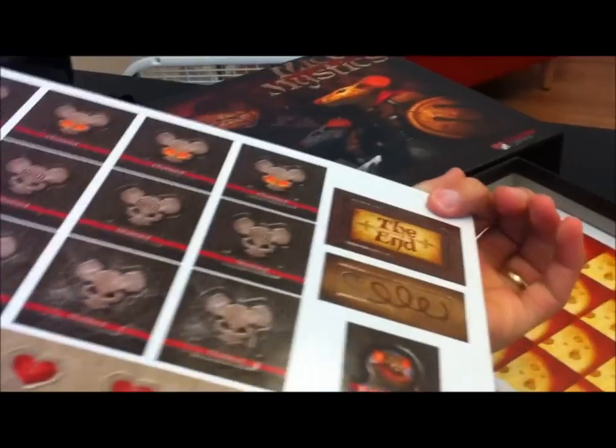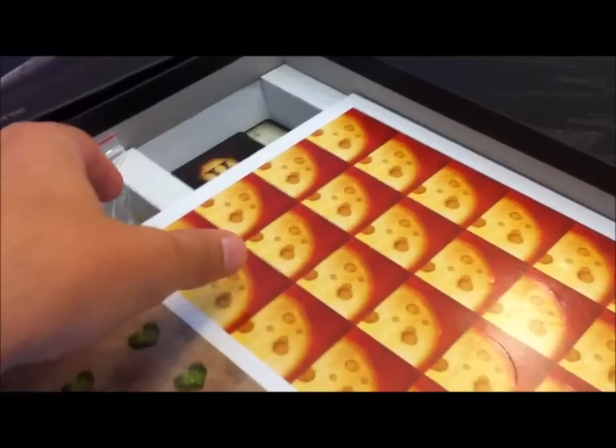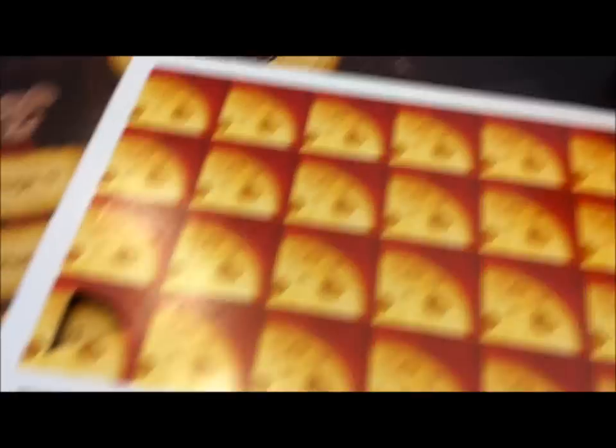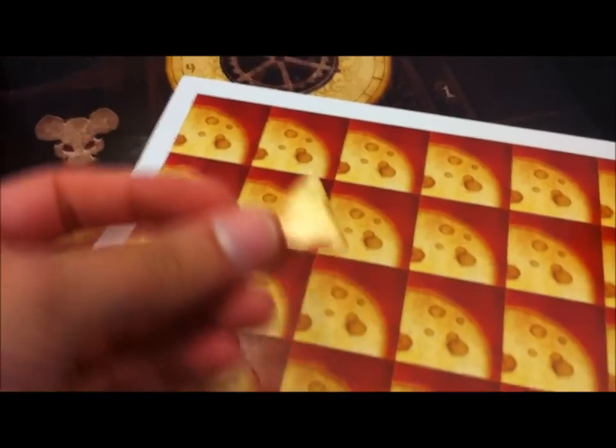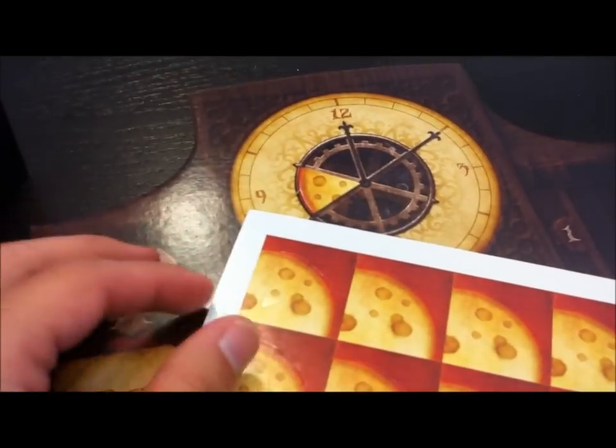Also in the box, once we get past all those tiles, are three punch boards with tokens. There's some wound markers, some status tokens, and a bunch of cheese markers. Those pop out and you have your little cheese tokens — you can see those are just the right size for the minion cheese wheel. There's also a bunch of various story tokens that come into play at different times.